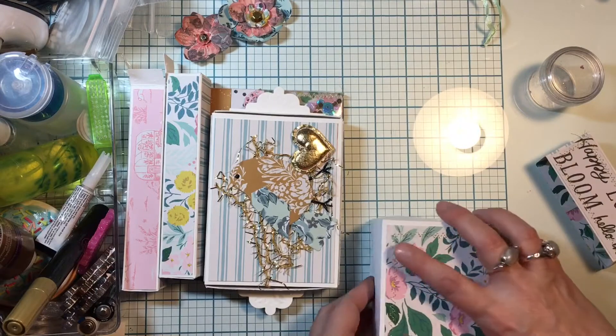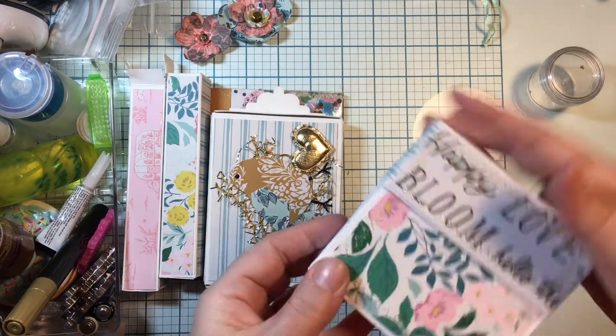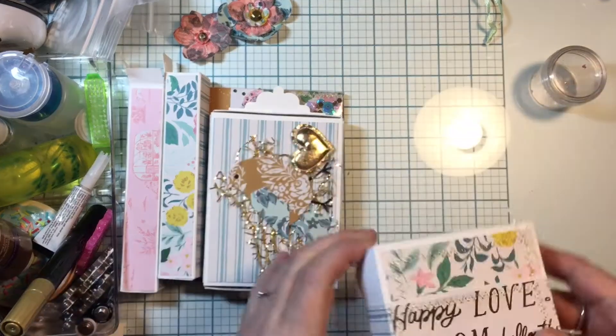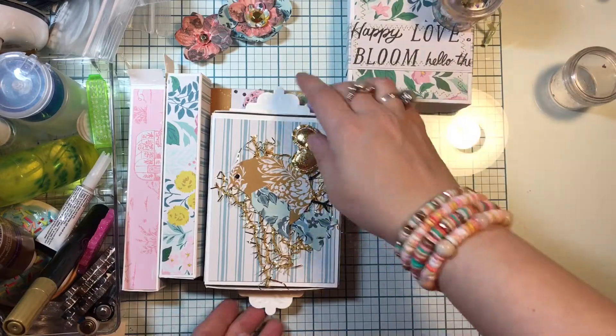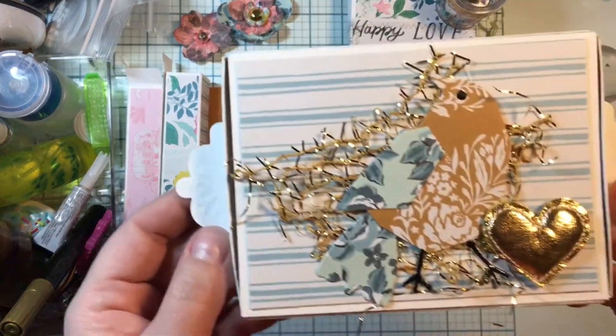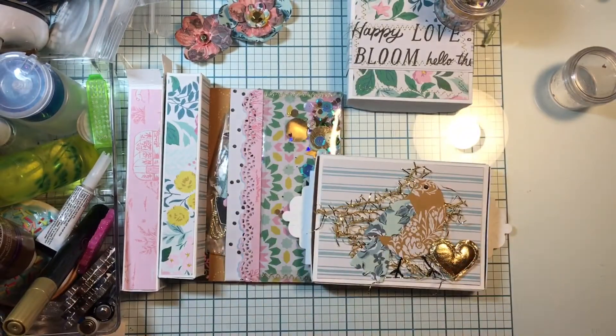That goes right into the box there - I hand made this box myself along with the little belly band. They're getting that little embellishment, and then this is my embellishment box. This is one of those magic sliding boxes from Tonic Studios.